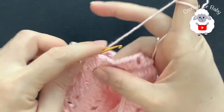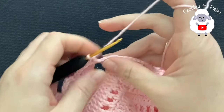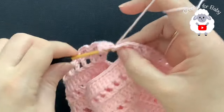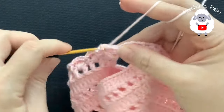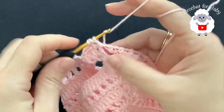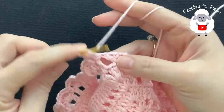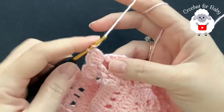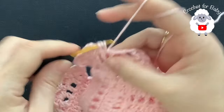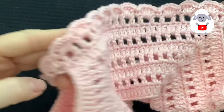Chain one and right in the middle here of these four chains just insert your hook and make a single crochet. Chain one, and in the first chain one space here make four double crochets. Chain one and then make four double crochets. From here on you're just going to continue in the same way, alternating between four double crochets, chain one, and then a single crochet. Continue like this for this part and I'll meet you here to show you what we need to do next.